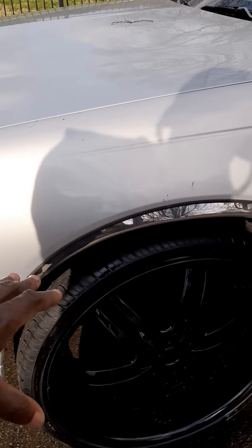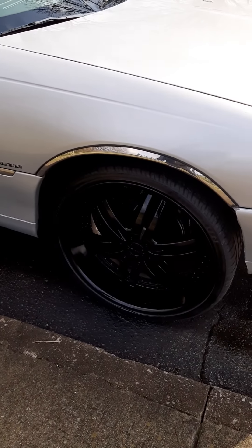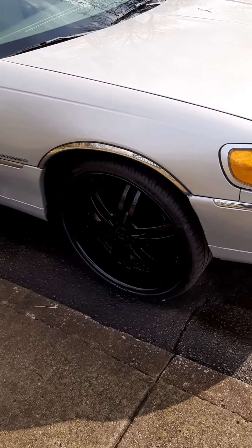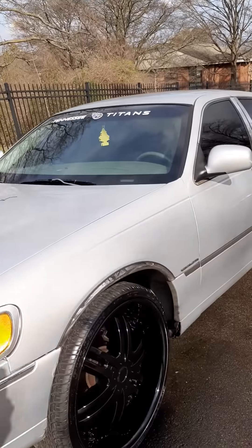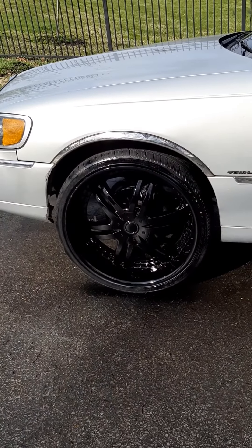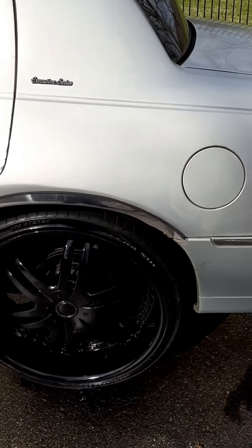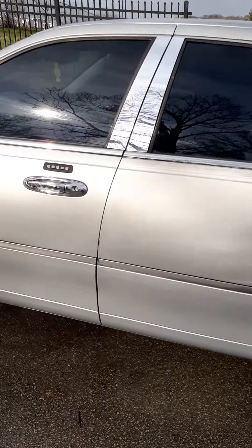I wanted to paint these. These center caps here are different from the ones on the other side. These are the ones that go with this rim, but these are like an updated version of the center caps. You have to really get up close to see them. These are the original center caps that go with this car — when you buy these rims factory, these are the originals. Those over there are an alternate center cap. I wanted to put center caps on these things because I don't like my wheels without center caps.